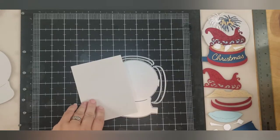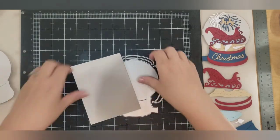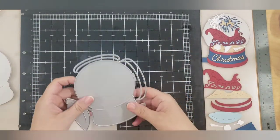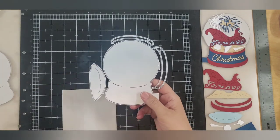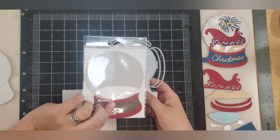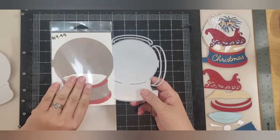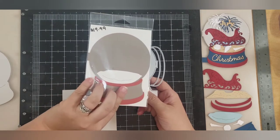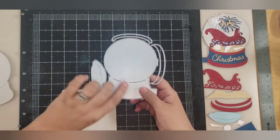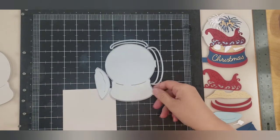Let's get started with our snow globe. First I'm going to show you how to use our snow globe die. We have two different sizes — this one is the smaller of the two at $16.99, and we have one that's just a hair larger at $19.99. For the $16.99 one, this makes an A2 size card.